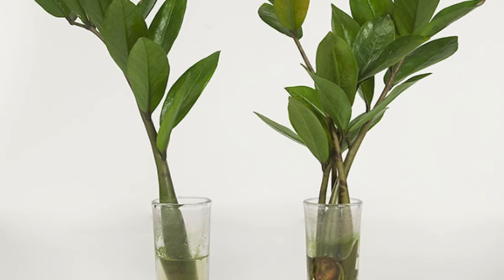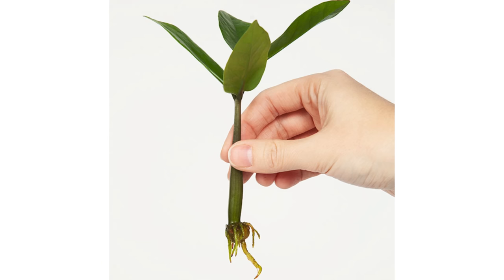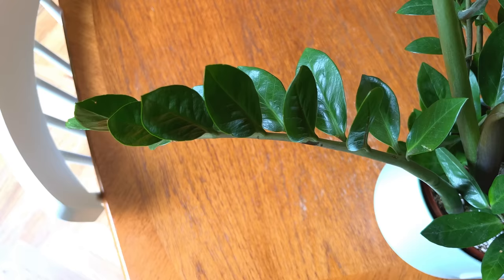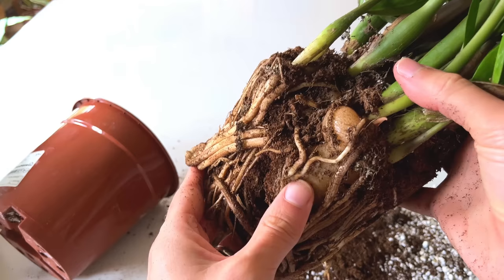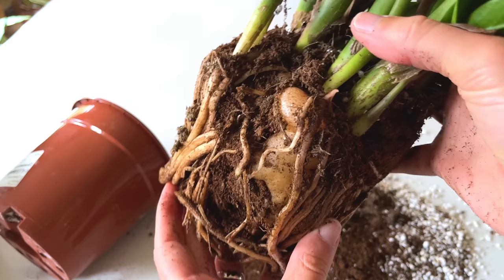It is possible to propagate your ZZ plant and create baby ZZ plants in three ways. You can take stem cuttings to root and grow into separate plants — this is pretty simple and the success rate is quite high. Take a cutting underneath a leaf node and place it in a clear container filled with water; within a few weeks roots will develop, at which point you can pot it up and wait for new stems to grow. A quicker way to get new ZZ plants is to divide the plant at the rhizomes. Simply take the plant out of the pot, tease it apart at the roots, and pot the sections into their own pots — you'll end up with multiple plants that will eventually develop into bigger plants.